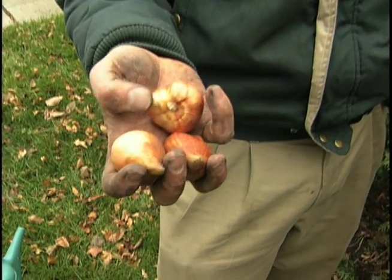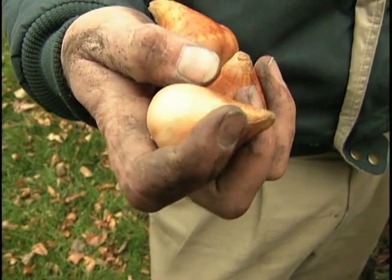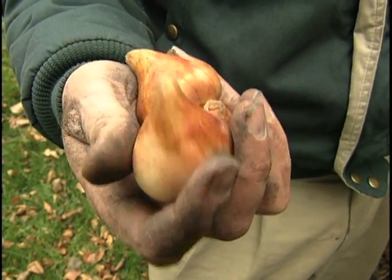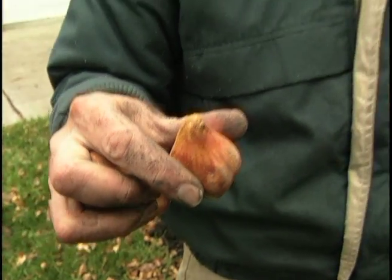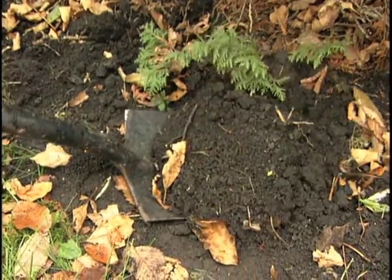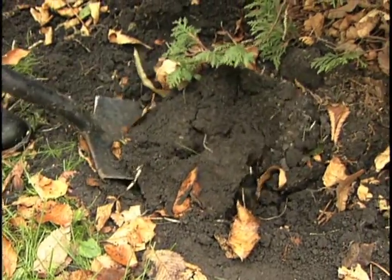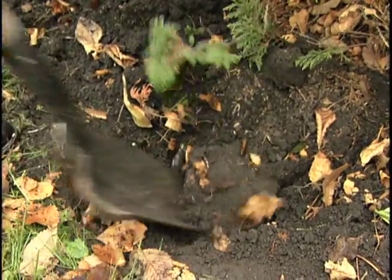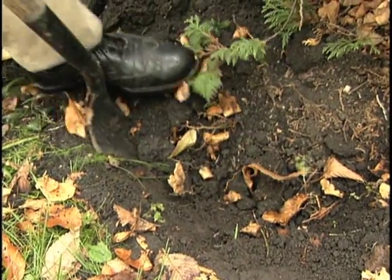I have some bulbs here. If you look, they're nice and healthy — there's no disease or damage to them, and the scale or outer tunic is intact. This is what you want to look for. For orientation and planting, you want to plant them this way up. I'm going to dig a hole here now, between 4 to 6 inches deep for the tulips. I worked this soil up earlier this week and it's nice, rich soil with good drainage. The tulips should do fine here.